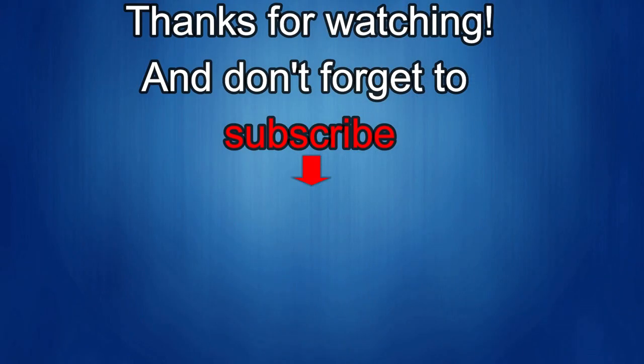Thanks again for watching our review and if you liked it then show us some love with a thumbs up, subscribe to the channel and share the video with your friends, because with your support it really helps me keep the channel going so I can continue to offer you guys discounts, giveaways, and of course fresh content. I'll see you in the next episode — until then, take care.